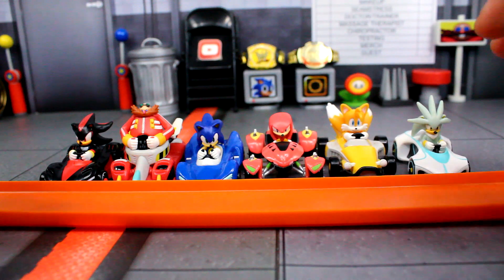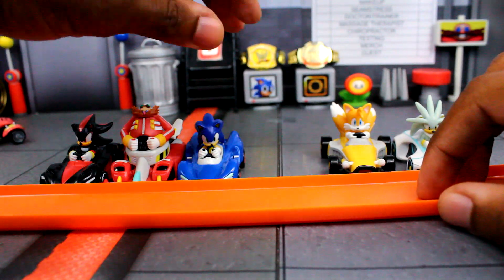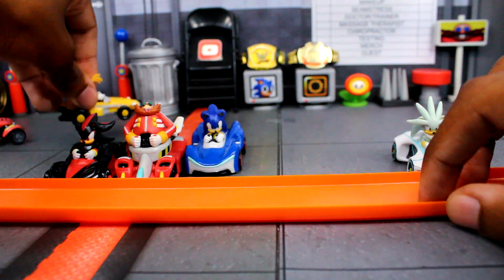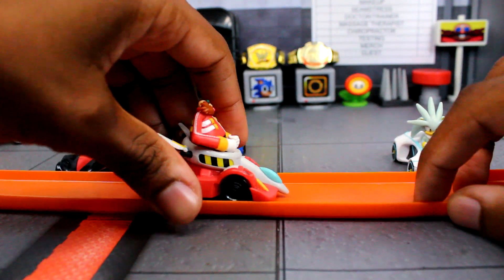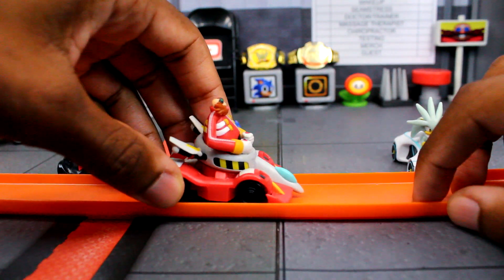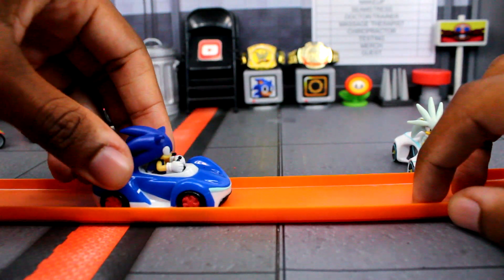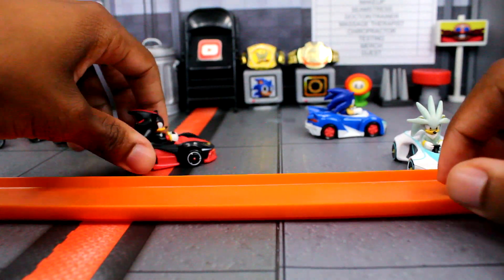I'm going to try the others on the Hot Wheels track as well since you guys would probably want to know. I did Tails before — Tails can't really fit either, his wheels stick out. For Dr. Eggman, he's still a little to the side so you're not going to get much there. But I know for a fact Sonic was able to fit — he actually fits on there pretty well, so Sonic's good.